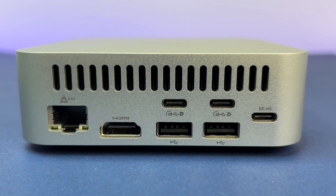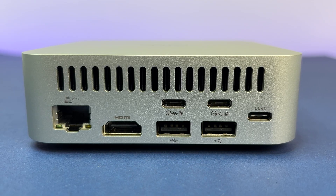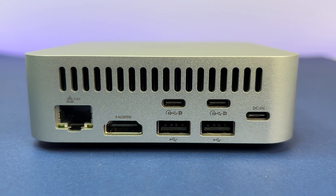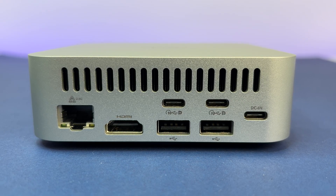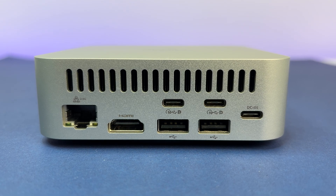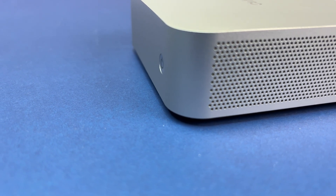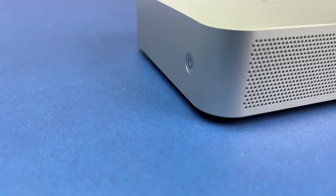Now let's look at the ports. On the back of the mini NAS, we have two USB 3.2 Gen 2 ports, one 2.5GB Ethernet LAN port, one Type-C port with DC power, two USB 2 ports, and an HDMI 1.4 port. On the sides, we have dual air vents for cooling, and on the front, we have a power button.